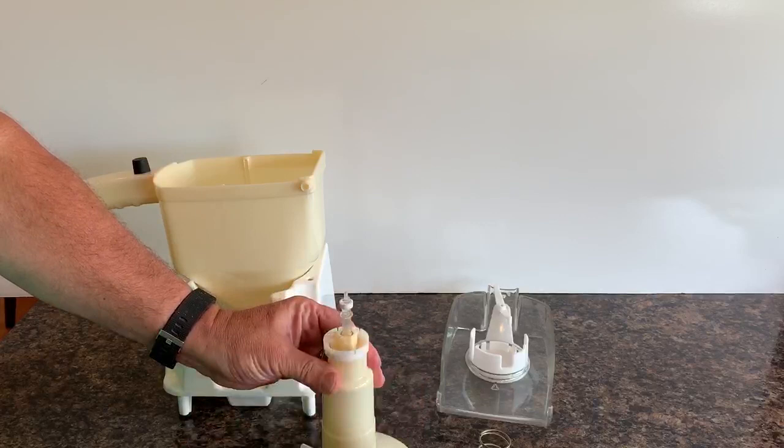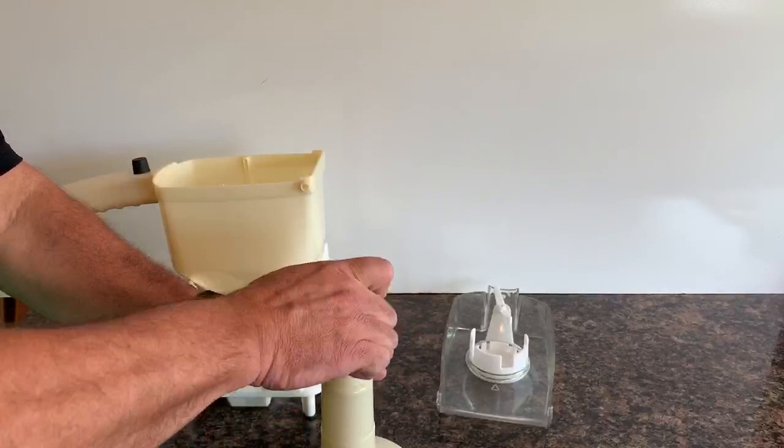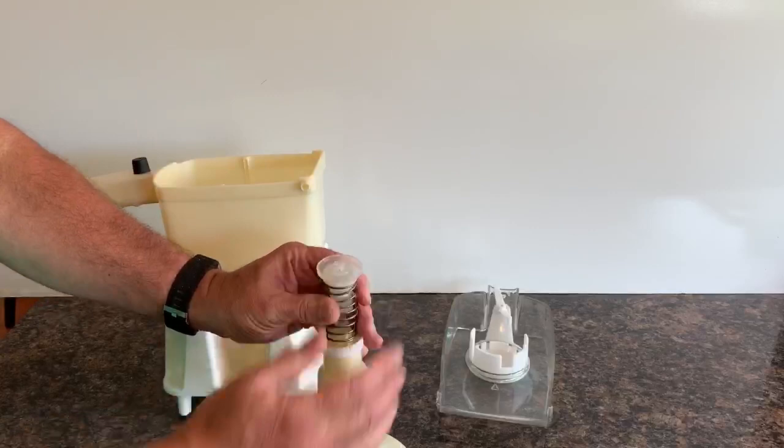Next step is to set the funnel assembly down and push on it. It's spring loaded, so you'll push on it to advance the piston, insert your spring, and then compress your spring so that you can take your valve and snap the valve into place.